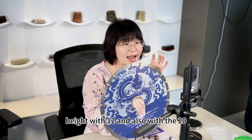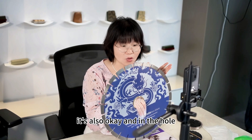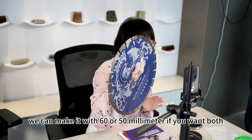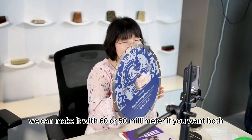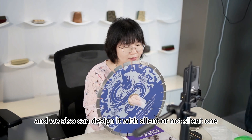If you want the segment height with 12 and also with 20, it's also okay. And in the hole, we can make it with 16 or 50mm. We also can design it with silent or non-silent one.